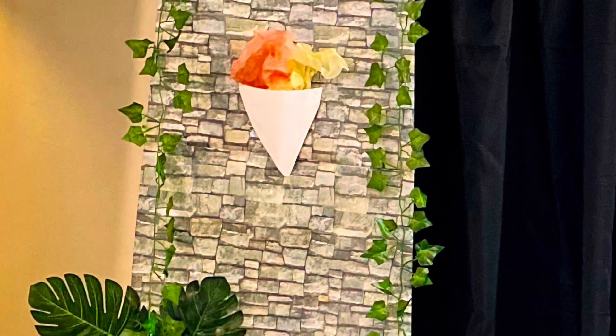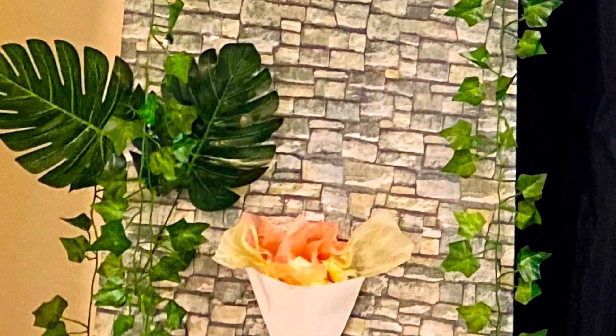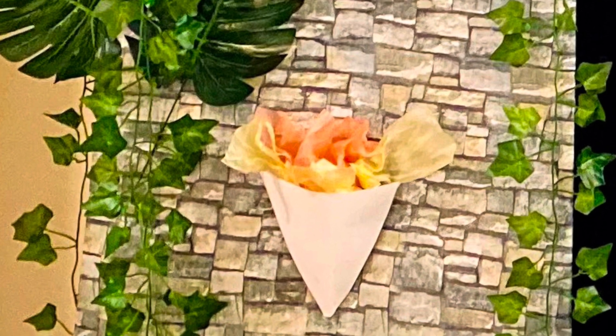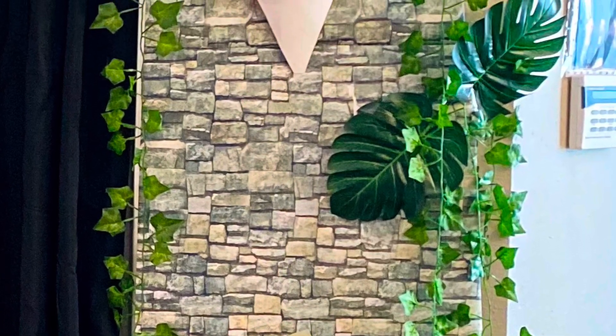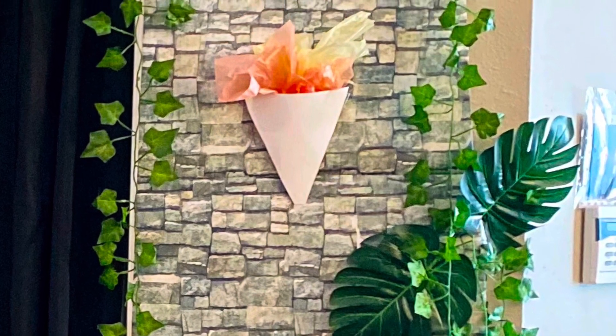Let me just stop real quick because I did not film myself doing this. I wanted to emphasize the fire sconces on the entrance. This was just a piece of cardboard that I cut out into a triangle shape, and then I put a mixture of yellow, red, and orange tissue paper in there and just kind of balled it up and put it in there — gave it this cool little fire effect.